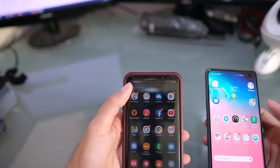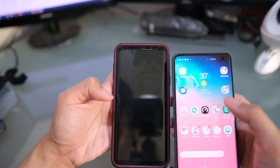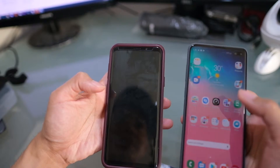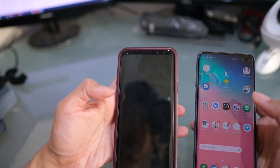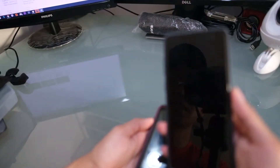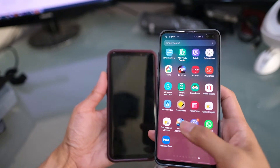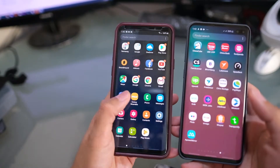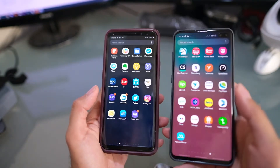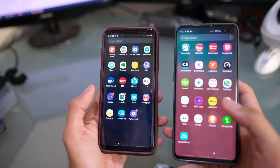The S9 Plus has a slimmer bezel at the top and bottom. The S10 Plus has a slightly better screen with the new hole punch at 6.4 inches versus 6.2 inches on the S9 Plus. In real-life scenarios, you won't really identify much of a difference, but in terms of specs the S10 Plus offers a slightly bigger screen and a richer image.